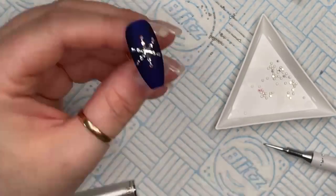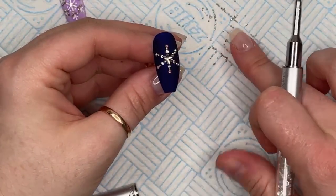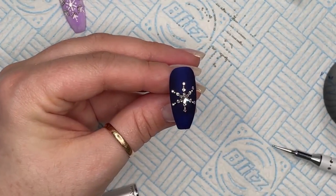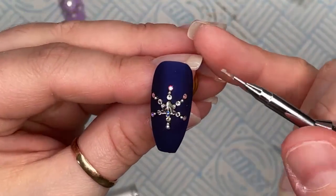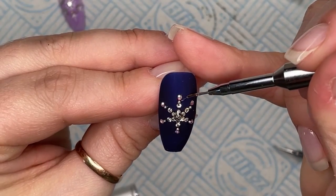I'm going to be doing a video comparing Preciosa crystals with Swarovski crystals — I'll pop that up on YouTube. People need to know that Preciosa is just as good as Swarovski. People are worried that Swarovski aren't going to be doing crystals anymore, but you don't have to worry because we've got Preciosa. Okay, now I'm going to do the little diagonal bits with the micro beads or caviar beads.